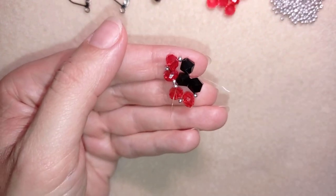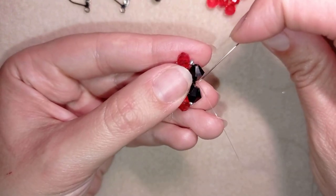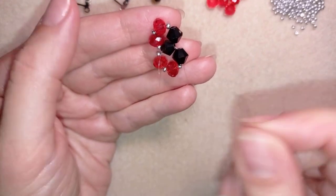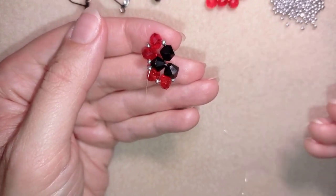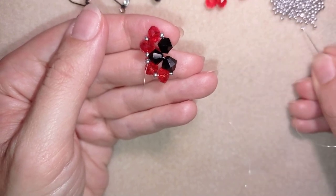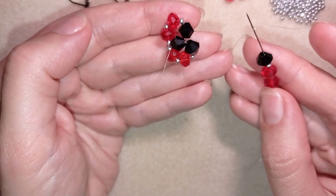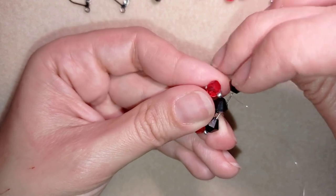Now I go through this bicone and through the following bicone. Since at the edge I need crystals, I pick up a seed bead, a crystal, a seed bead, a crystal, a seed bead, and then the bicone. This is what I have, and I go back through this bicone.